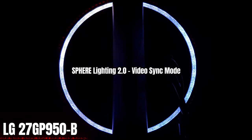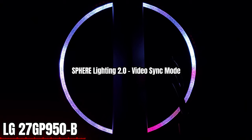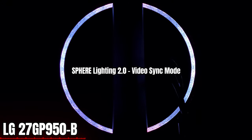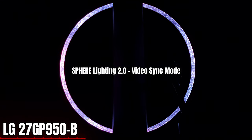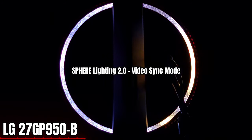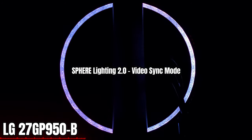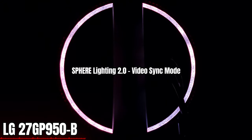Here you can see the LG Sphere 2.0 video sync mode in the back with that foil — you can easily see it. So if you buy this monitor or the GN version, look for the foil in the back to tell them apart, because the GN does not have it. Many will likely try to sell the GN version, as buyers want the HDMI 2.1 with 4K 120Hz, which is exclusive to the GP.